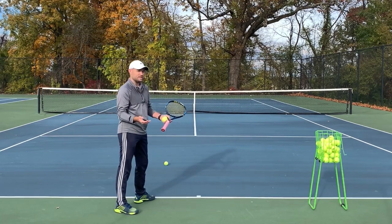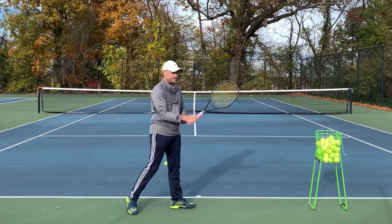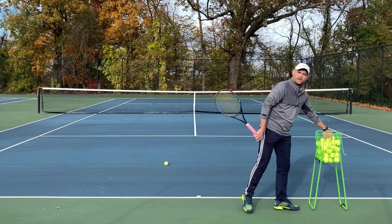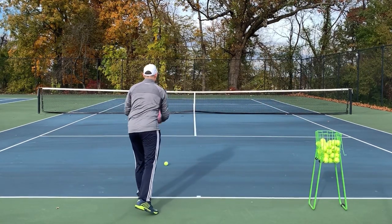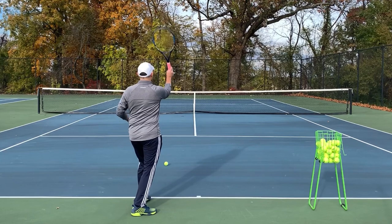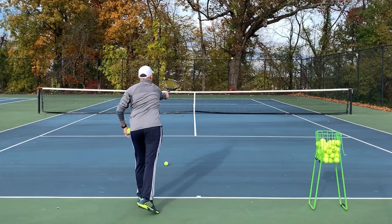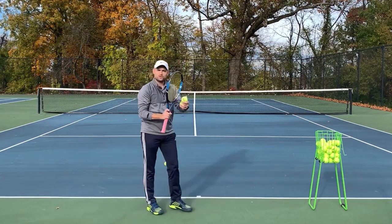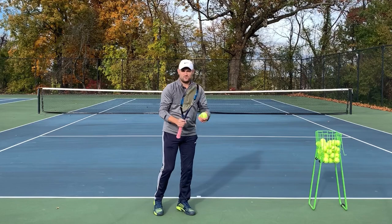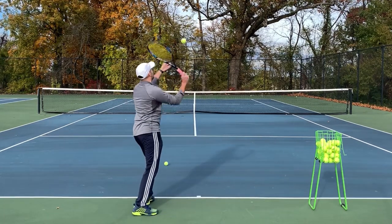The last thing I want to show you is the path that you want the racket to take when you're swinging. When you use a forehand grip, we swing toward our target — so our racket tracks out toward the target like this. We end up having our racket chase the ball, and that produces a very flat hit.